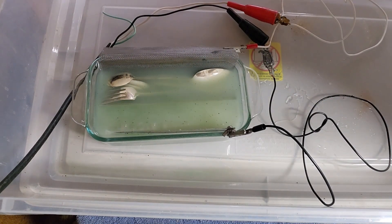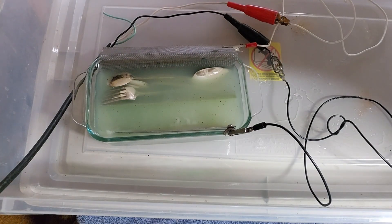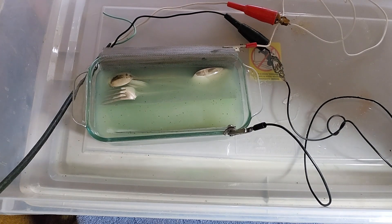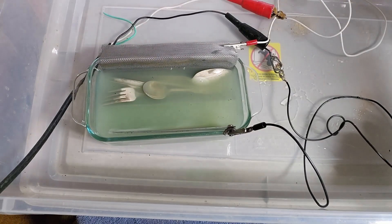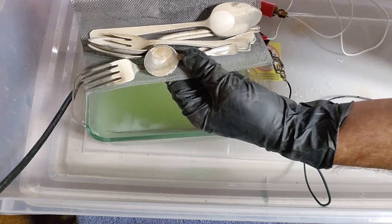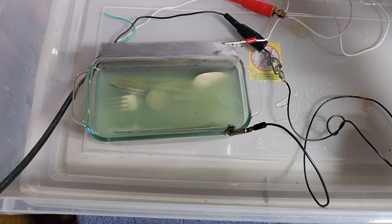You can see the silver stripping off in real time right in front of you - isn't that beautiful? So I had changes I wanted to make. I now have a two-part solution instead of a one-part solution, and I changed up the composition of my anodes and cathodes to make this more efficient.